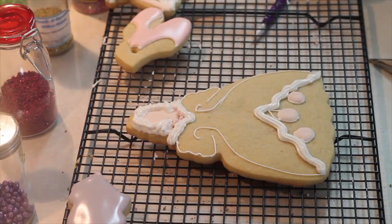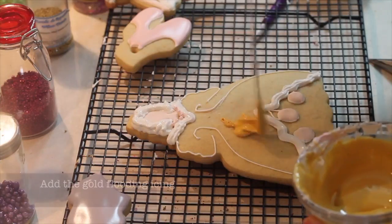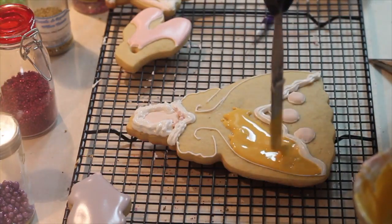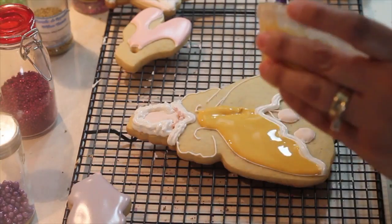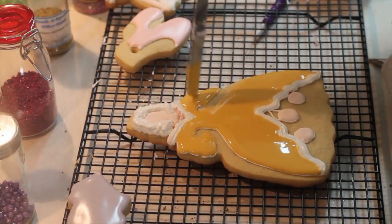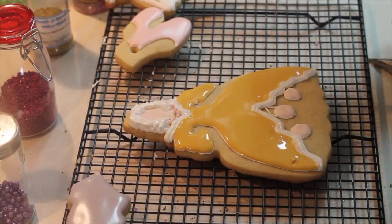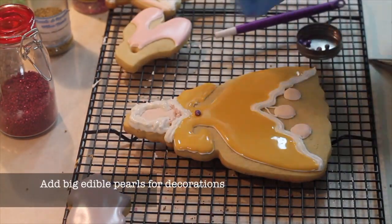All the dress of the Mother Ginger is done. After flooding all the dress, you need to add the sprinkles on top of the dress.